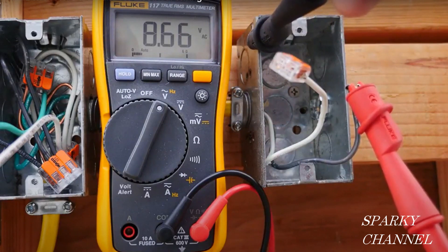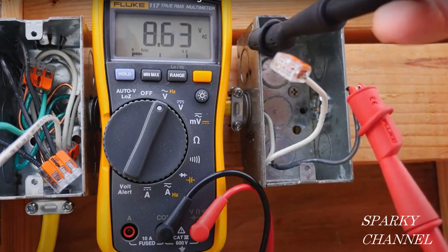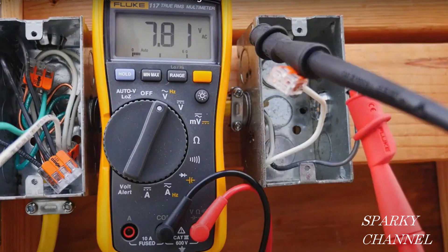It wouldn't protect you. It wouldn't do any good. So running a ground wire to this particular ungrounded metal box and then to your receptacle will do no good in this instance.